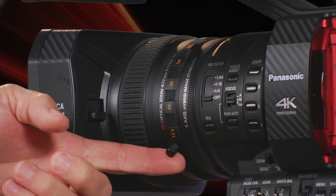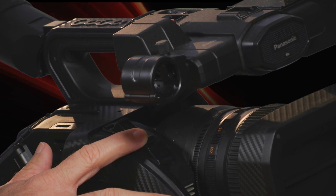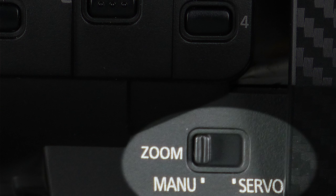The zoom can be controlled either truly manually or through the zoom rockers on the camera body. If you want to go into manual control, use this switch here — set it to manual for full manual control, or set it to automatic to use the power zoom.